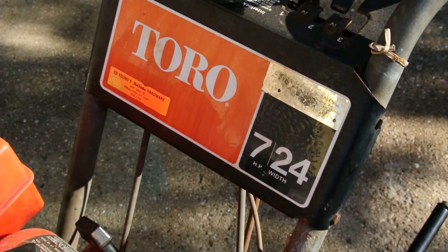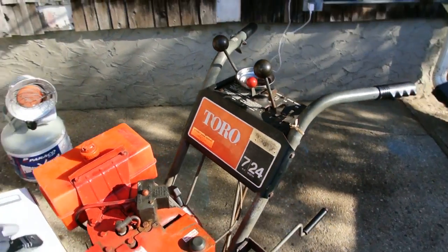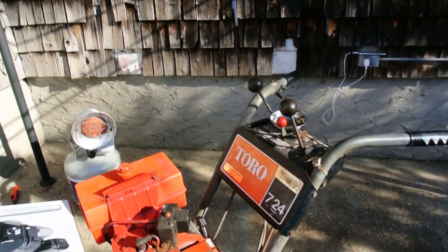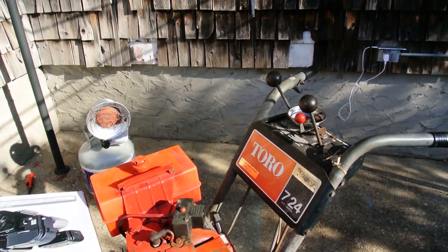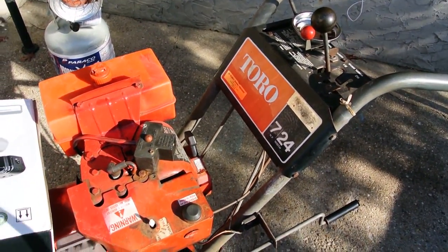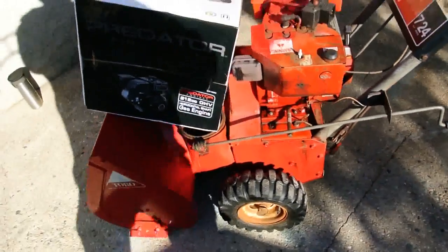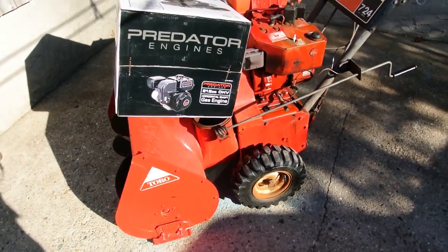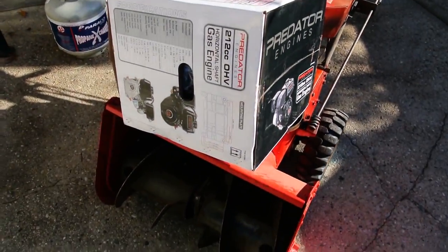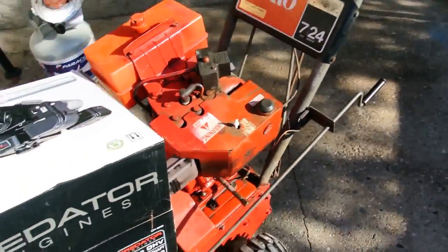So this is a Toro 724 Snowblower that I picked up and used a couple of years ago. It's a 77 or possibly a 78, which makes it just about 40 years old. I picked it up for relatively cheap and have had to put a couple of bucks into it. I masked everything off and gave it a coat of red spray paint. I've changed the spherical bushing, the impeller bushing. I've replaced the carburetor.